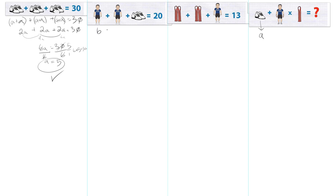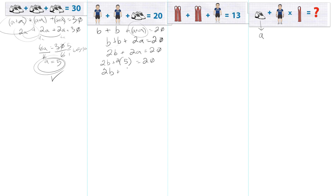Then instead of guy, we'll put B — we can call him boy. B plus B, plus is this a sneaker or technically sneaker plus sneaker? So that's B plus B plus 2A equals 20, because we already know A. So that's 2B plus 2A equals 20. Let's substitute what we know: A equals 5. So 2B plus 2 times 5 equals 20, giving us 2B plus 10 equals 20.